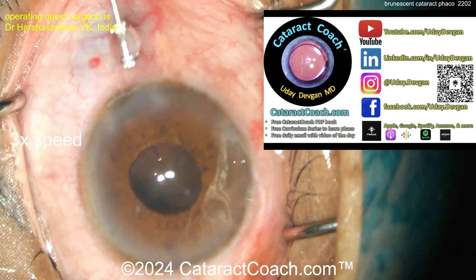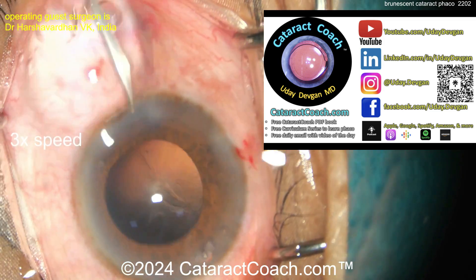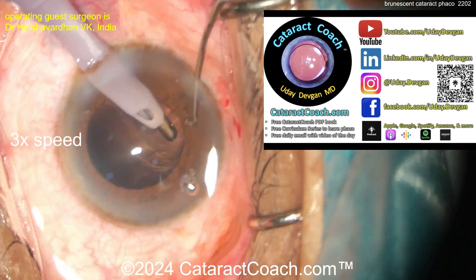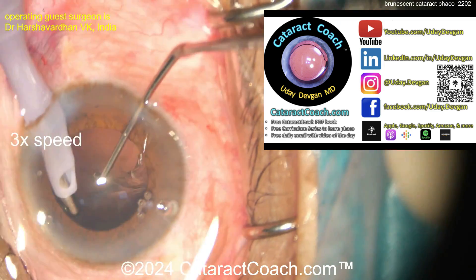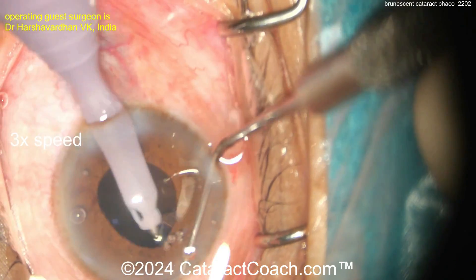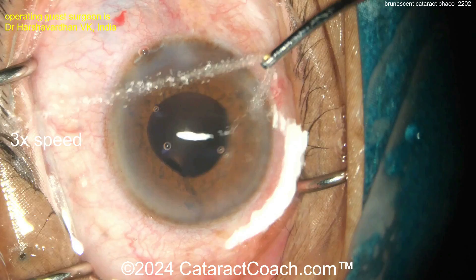Let me remind you of CataractCoach.com — the teaching website with so much great material. Please don't email me asking for a video when it's already posted there. The search engine on YouTube isn't as good, but on the website you can find any video you want. Thank you for your understanding.